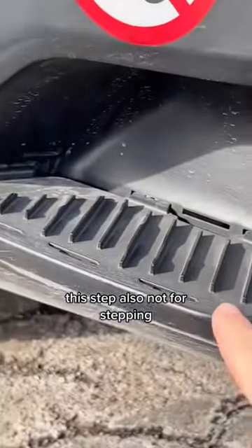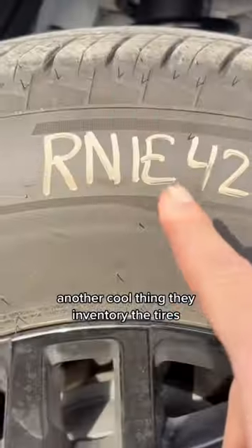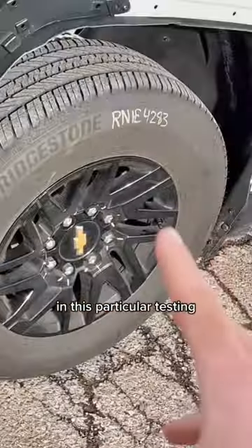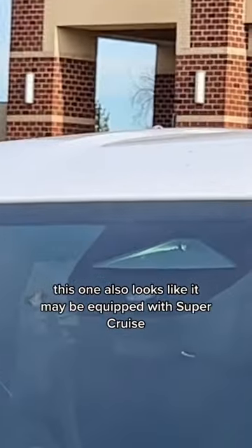This step also — not for stepping. Another cool thing: they inventory the tires so that they know the tire wear for this particular vehicle in this particular testing. This one also looks like it may be equipped with SuperCruise.